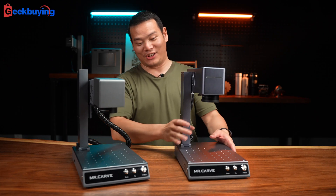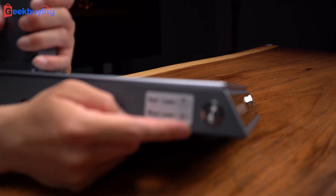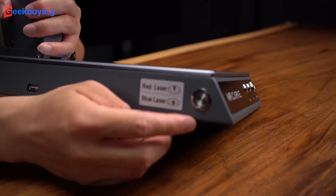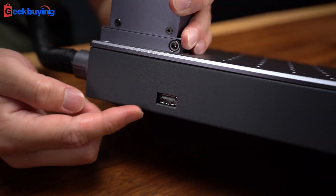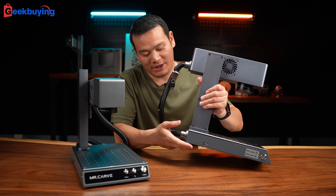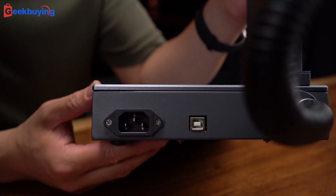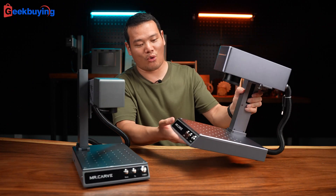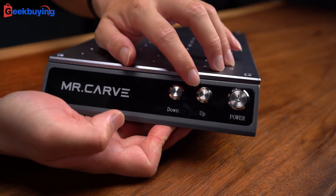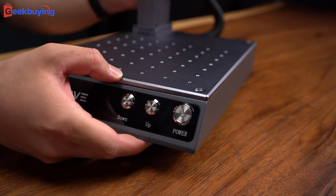First, let's check out the design. On the left side we have a switch button — that's for switching between the red and blue lasers. Just press down to switch to the blue laser, up is the red laser. Here we also have the USB port, that's for connecting the rotary extension. Moving to the back, we have the power button and a port for connecting to the computer. Moving to the front, down and up are for laser focusing, and this is the power button — just press down to turn on.